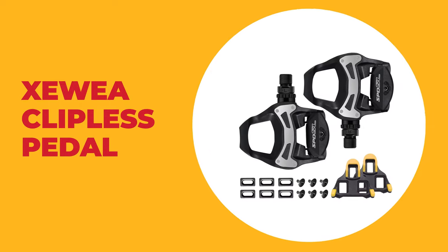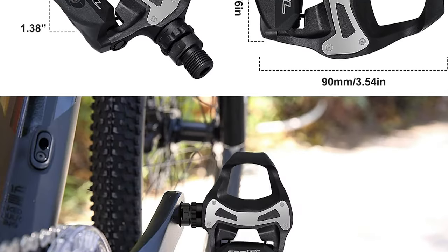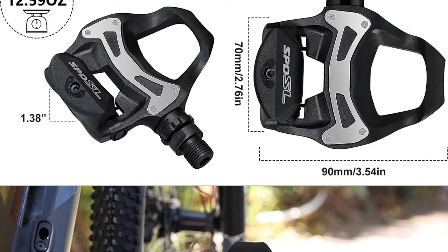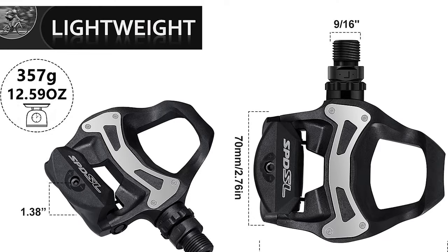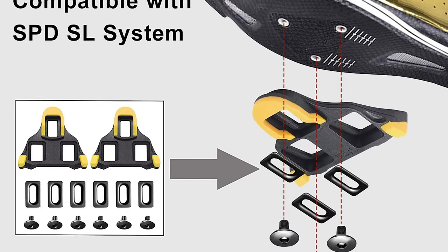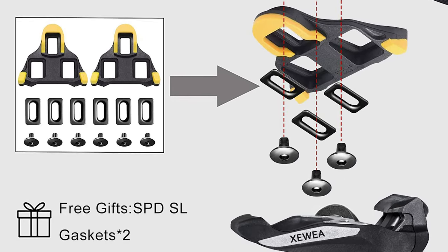Number four: Zoea clipless pedal. If you are looking for a clipless pedal, look at the Zoea clipless pedal — it is one of the best on the market. This pedal comes with a wide, lightweight resin body that provides a large shoe contact area to maximize power transfer and support while reducing weight. It also has a large binding target that allows quick engagement while wide cleats provide more efficient pedaling.